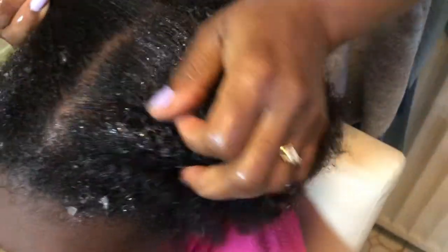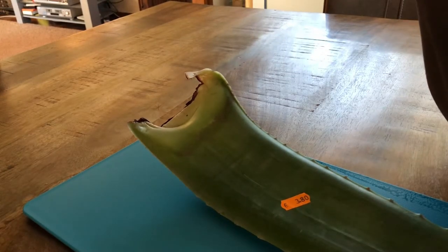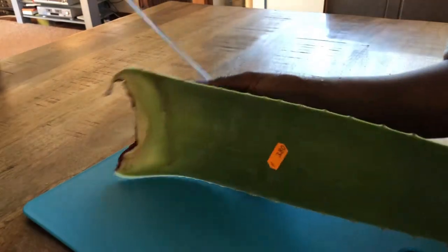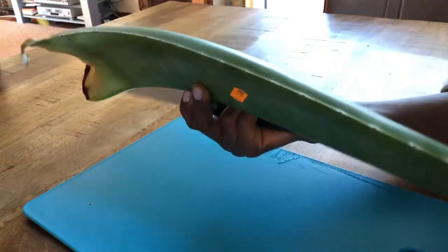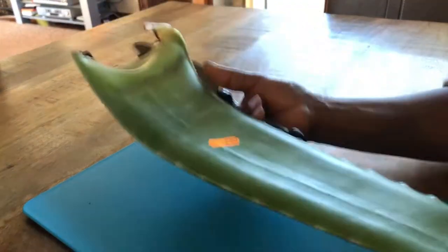Hi guys, welcome back to my channel! I'm trying to cut aloe vera leaves today. I got this aloe vera for three euros, and I'm going to try it for the first time on my kids' hair because their hair is breaking a lot, and on my own hair as well.